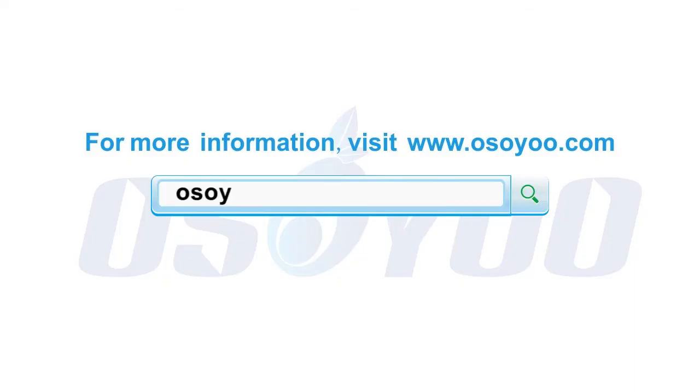Thanks for watching, and for more information please visit www.osio.com. See you next time.